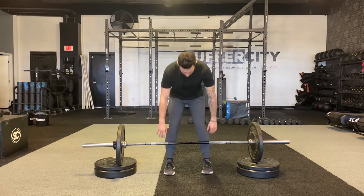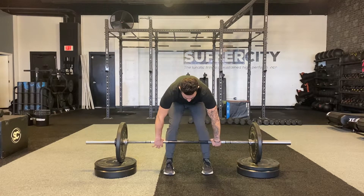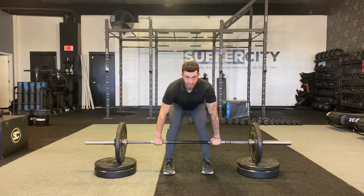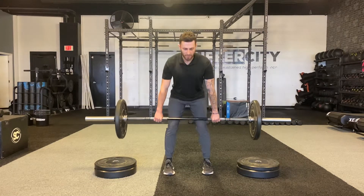From here, I'm going to set myself up where my shins are all the way to the bar. I grab the bar just outside my shin, set myself up with a big chest, hips go down, and then from here I want to stand it up fast and then bring it back down.